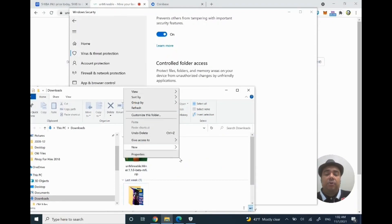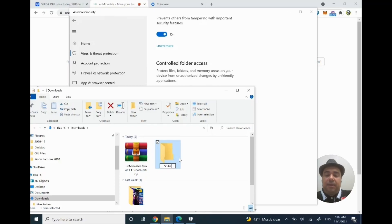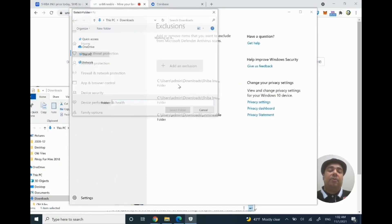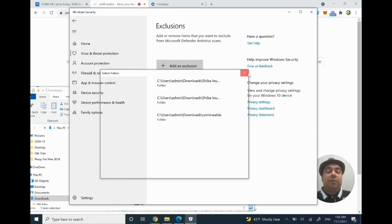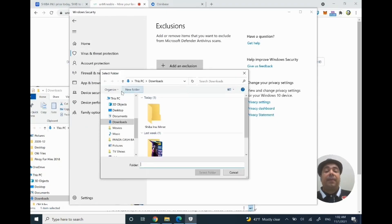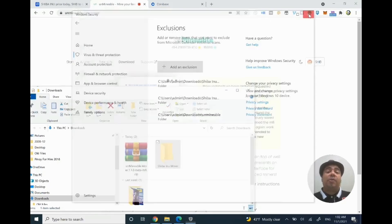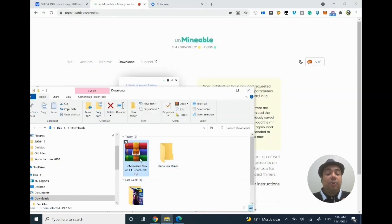For example, in the same folder where I have Unmineable, I'll create a new folder and call it 'Shiba Inu Miner.' Now I'm going to tell Windows to exclude this folder — click on Add an Exclusion, then select Folder, and tell it to exclude this folder so it won't try to delete any files from it. I trust the publisher. Now I'm done in Windows Security and I can close it.